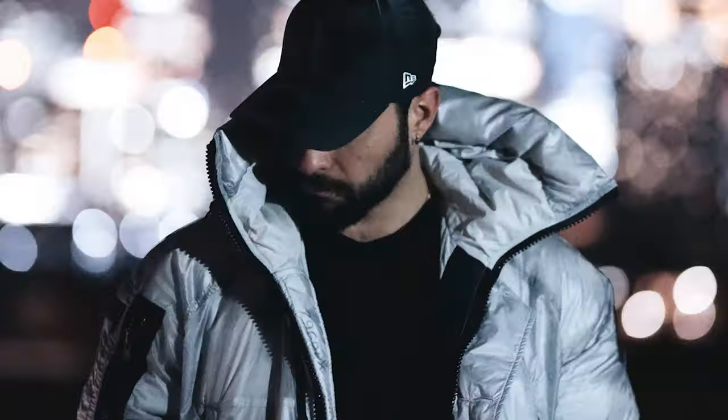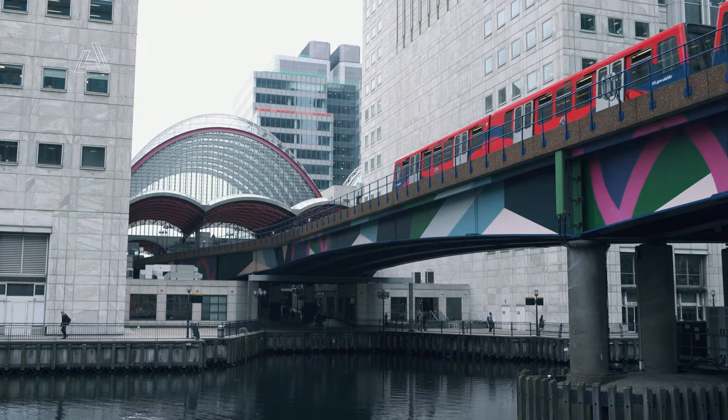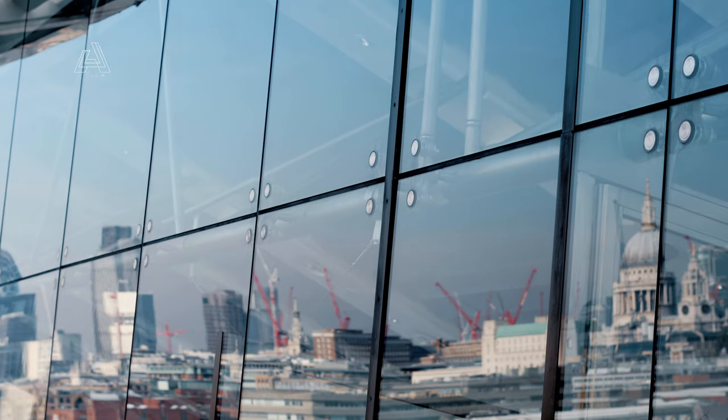Today I wanted to show you how I look at urban photography, and we'll go through five or six tips on how to shoot it. We are at a train station because we thought let's make it a bit generic so that everyone that has access to a train station can do these sorts of shots.